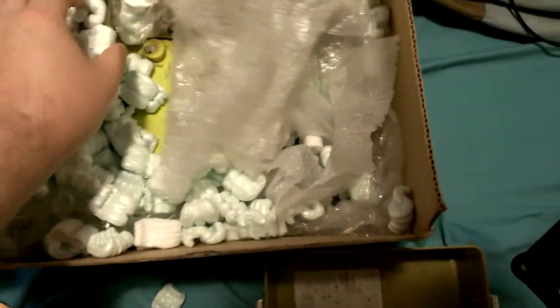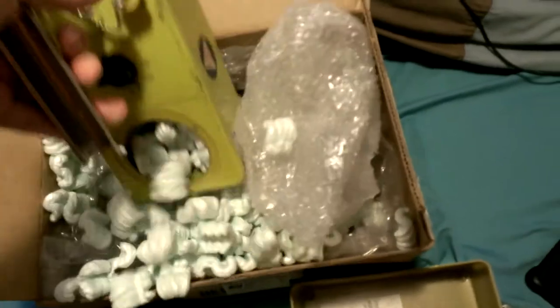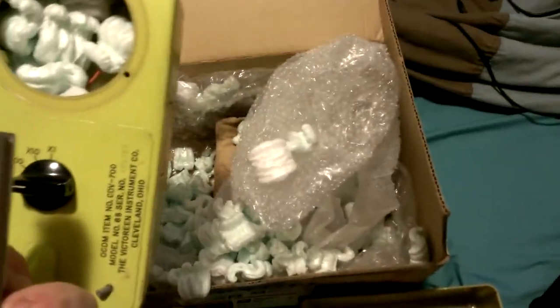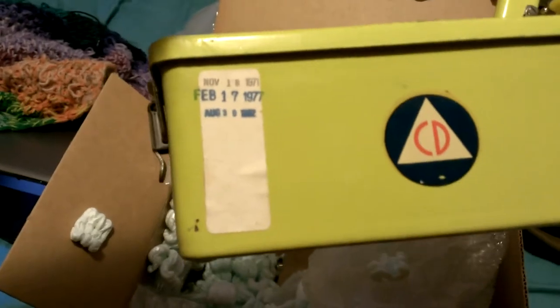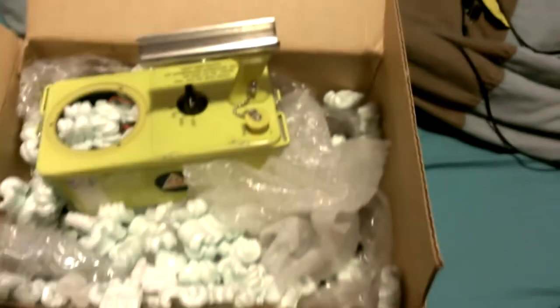I may take this apart more in the future. I have a second one in here as well — I think it's exactly the same. Yeah, it's the same Model 6B with a serial number. Looking on the side, the stampings are 71, 77, and 82, so these were in use for a while.